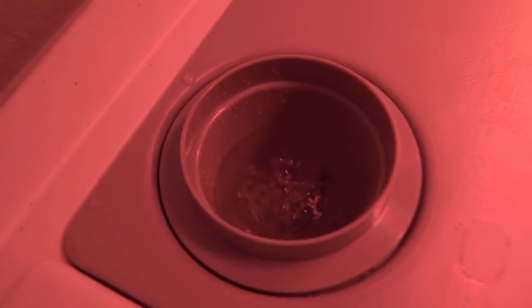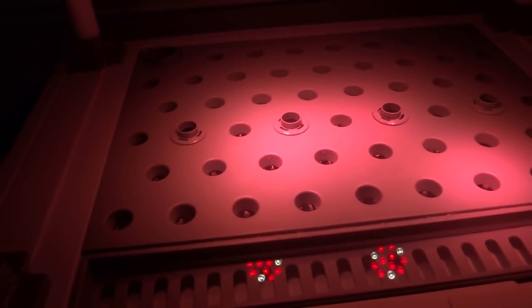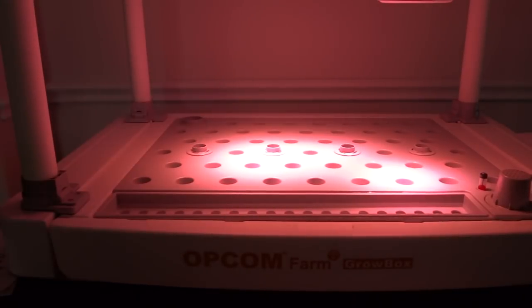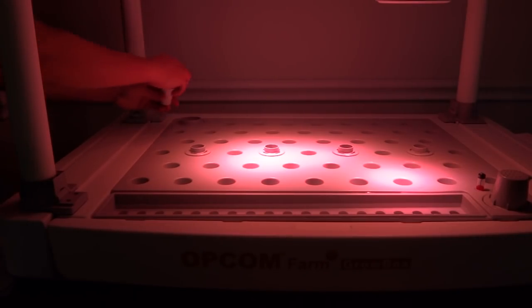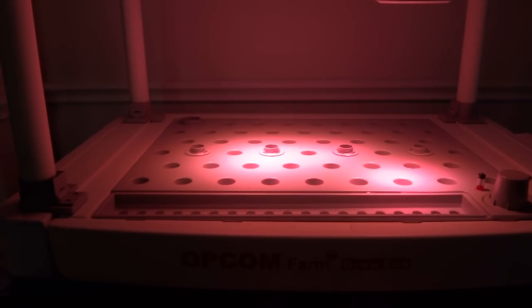That's where the nutrients are going to go. We're going to add the nutrients to the unit — they say just pour it in, then wait 30 minutes and adjust pH. So I'm adding the nutrients, turning on the unit, and the pump is on and cycling through. We'll wait 30 minutes as instructed and then come back to check pH and see if we need to adjust it.